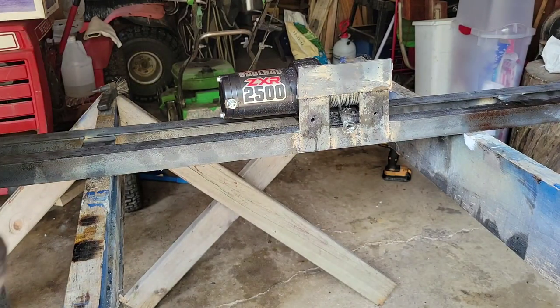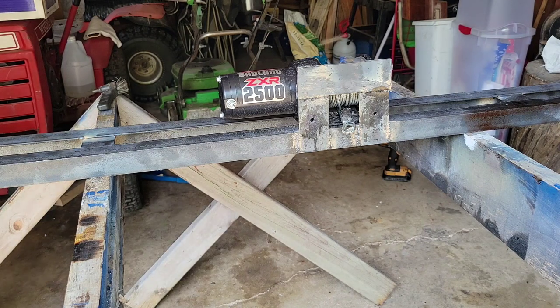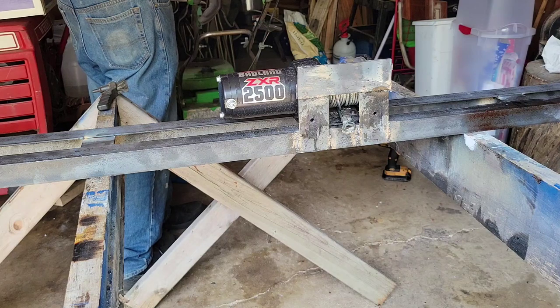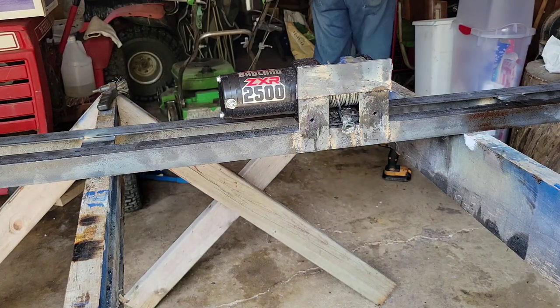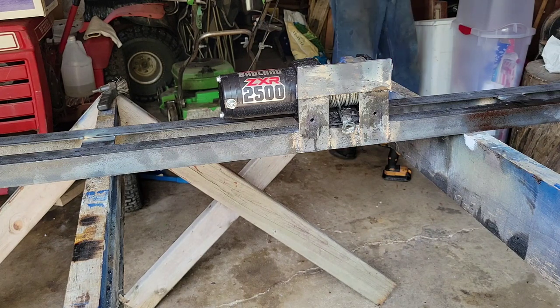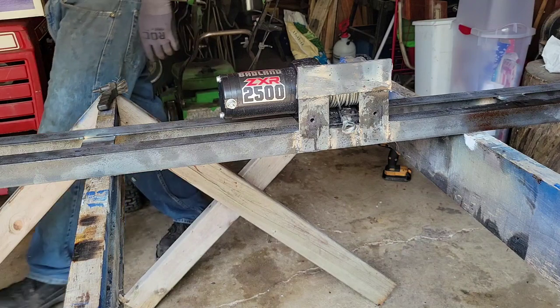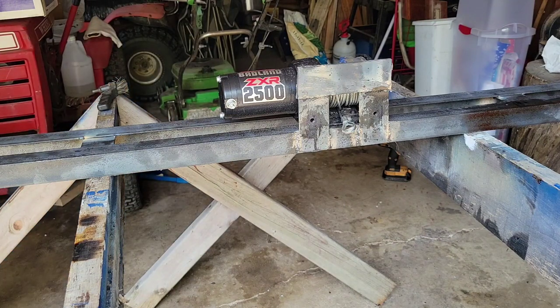We'll get it hung up, torch it all off to eliminate oils and heat it up. After that we'll hit it with some paint. I think I've got some VHT wrinkle black - that's pretty good stuff. We used it on the welding cart. I might use some etching primer first since this may be mounted to the truck a lot and exposed to weather more. I know I've got a can of that so we'll do that, clean the whole shebang.